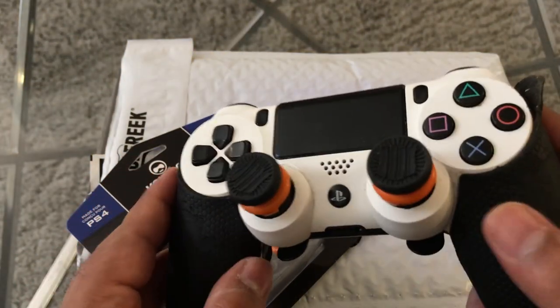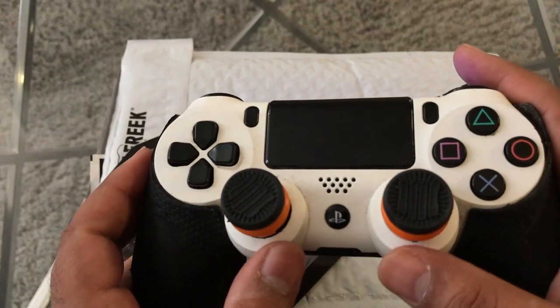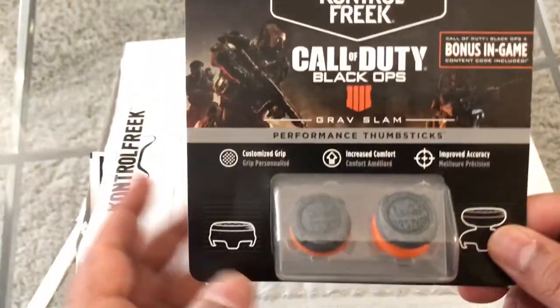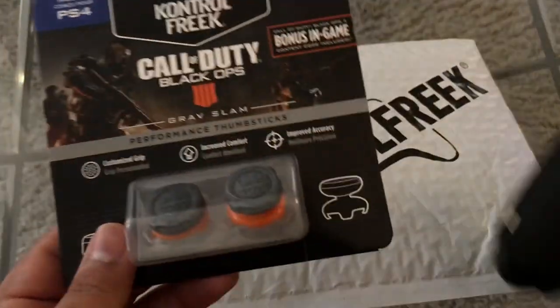We'll talk more about the controller later in another video, but I just want to show you guys these Control Freaks. These are nice — these are the old ones that I gave away a couple months ago. But now I'm actually giving these brand new Grand Slam Control Freaks away to you guys. Make sure you follow me on Twitter. Let's actually open it together and see what it looks like on the actual controller.